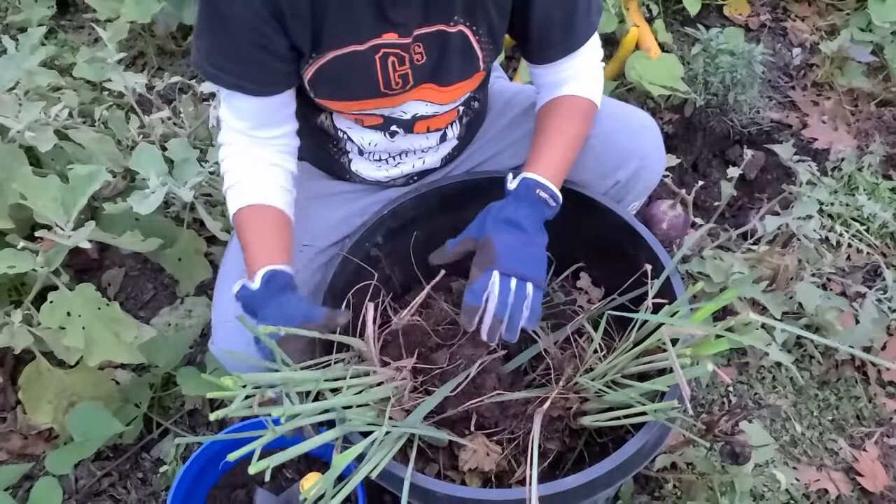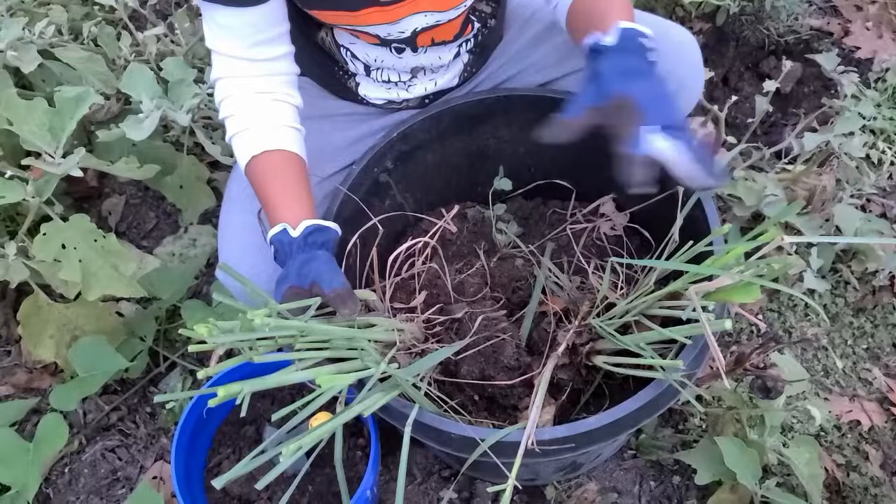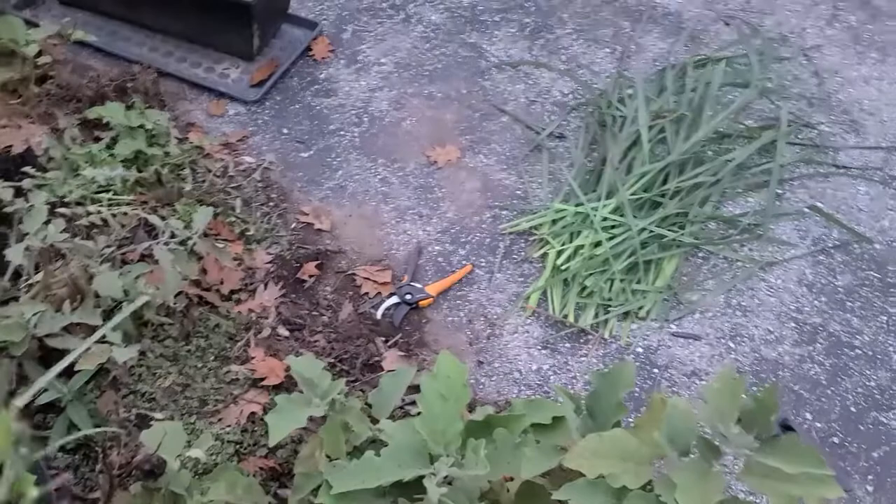This is all I have so far. What I did earlier was I actually dug it out and there are still roots attached to it, and then I took my shears and pruned the leaves off and they're over there.